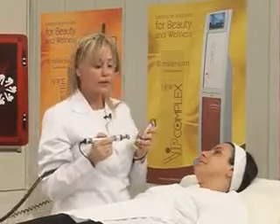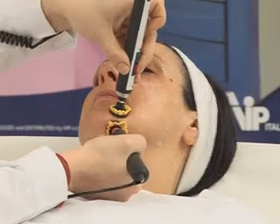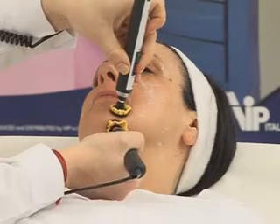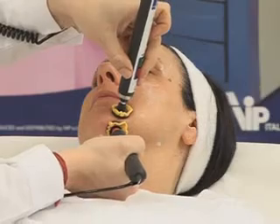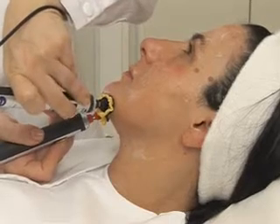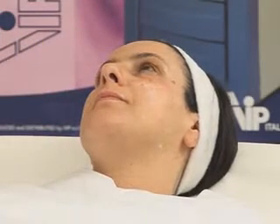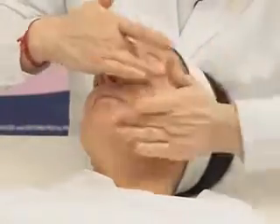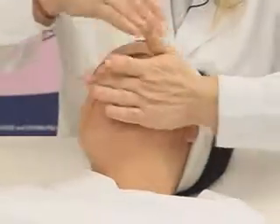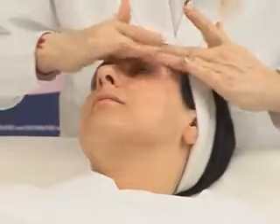With point number 21, I move to the double chin zone. I work on the digastric muscle. And the last point, the 22nd, is on the mental muscle. The treatment is nearly over. I make a little massage to let the cream penetrate — it's easily absorbed. Remember that the massage is carried out with lifting movements.